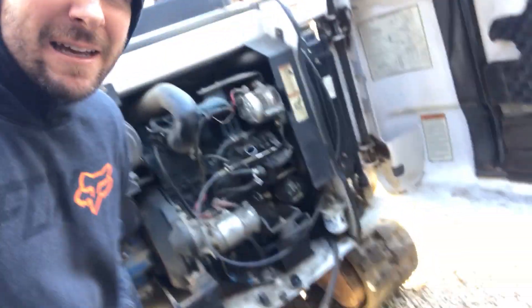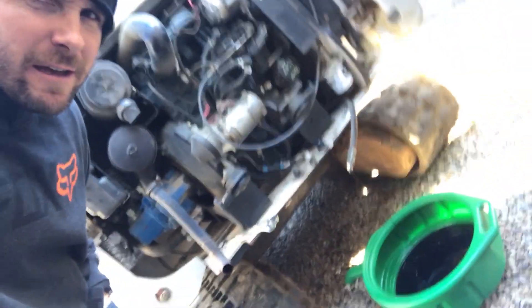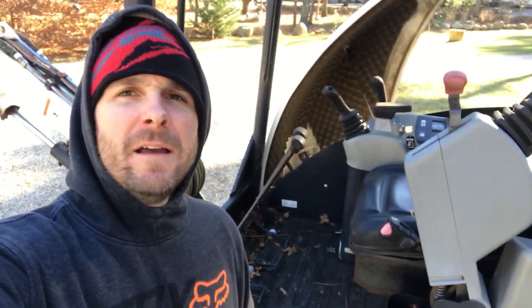First, we got to do a little excavator maintenance — change the oil, change the filter, put some fuel in it, grease it up. It's got water and everything. Just got to put some fuel in it, really finish changing the oil, and she's ready to build the track. We'll be right back.